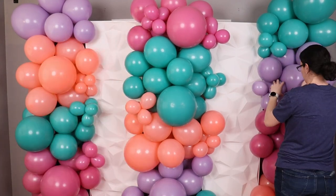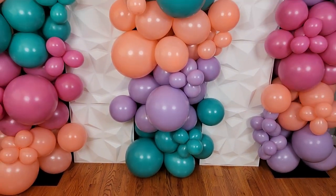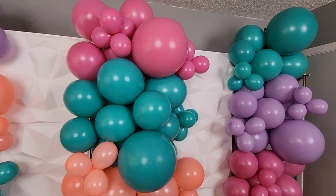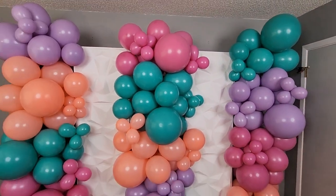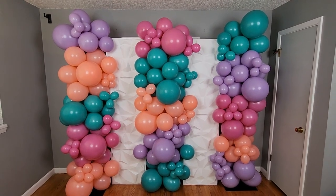With the last tiny balloon in place this wall is ready to be the focal point of a party or celebration. If the setup time for your party is too short, you should check out my fastest balloon wall build over here. And until next time, remember — stay creative everybody!